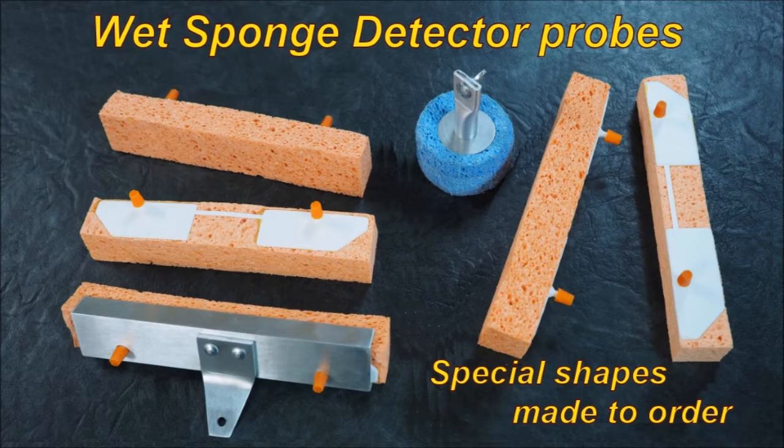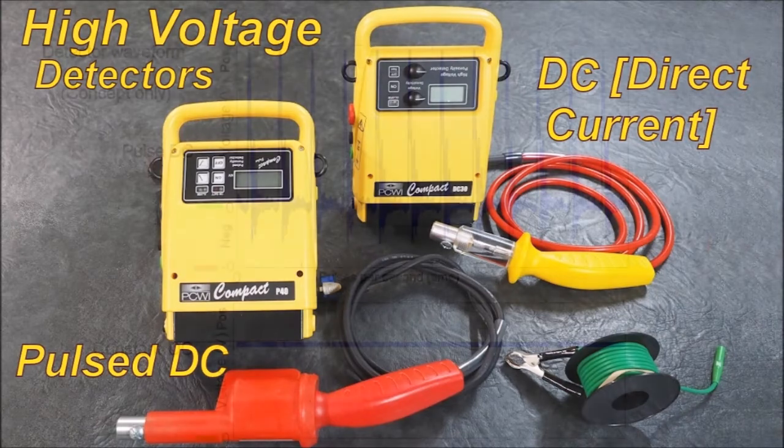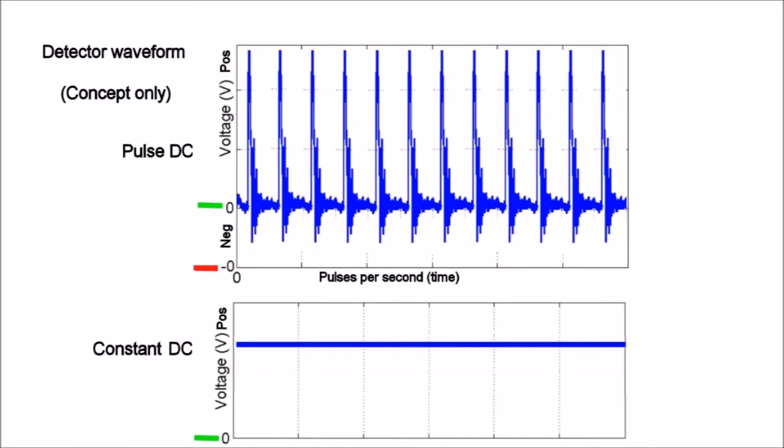With the advances in DC high voltage testing, maybe you should look there. The two high voltage detectors are a pulse DC and a DC unit. DC stands for direct current and the DC unit is constant current — the current and voltage are applied all the time. When you look at the pulse compared to the DC, as you can see the DC is a constant line, constant current applied to the surface. Whereas the pulse detector waveform shows positive pulses that drop to negative, and you can see the peak.